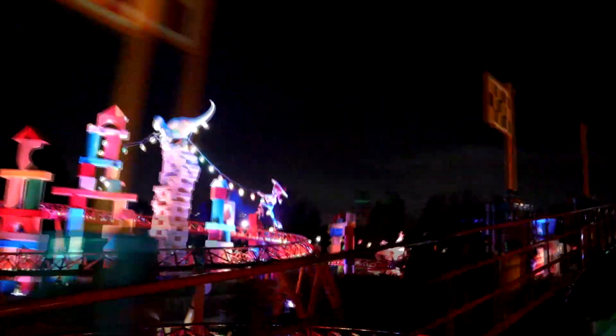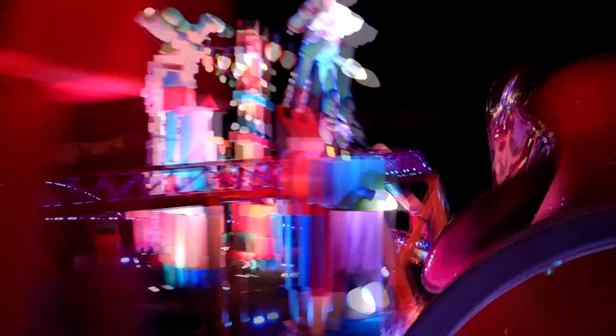While the ride is amazing during the day, at night it really comes to life with cool lighting effects on the track and more.